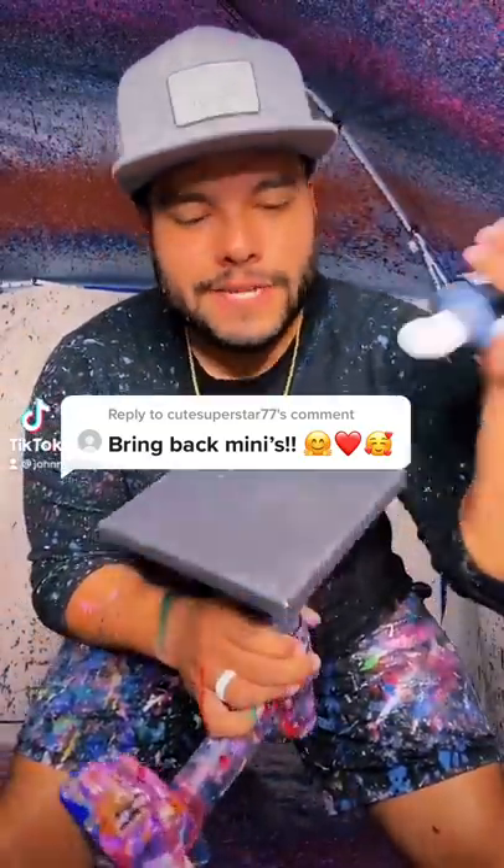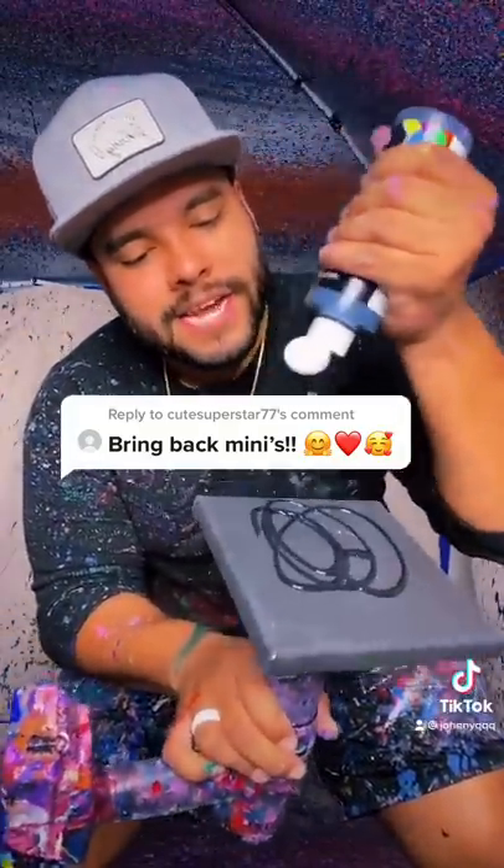Bring back the minis. All right, sounds good. Here's a mini piece. This is actually going out to a customer.